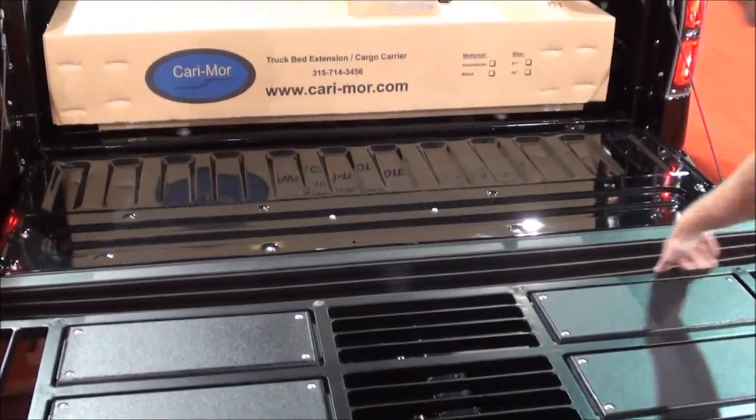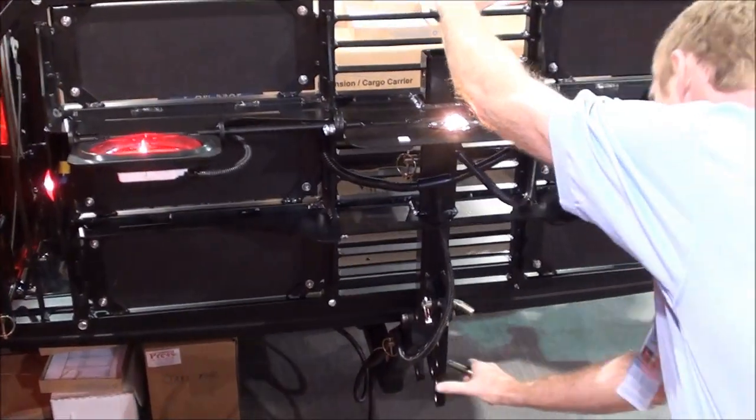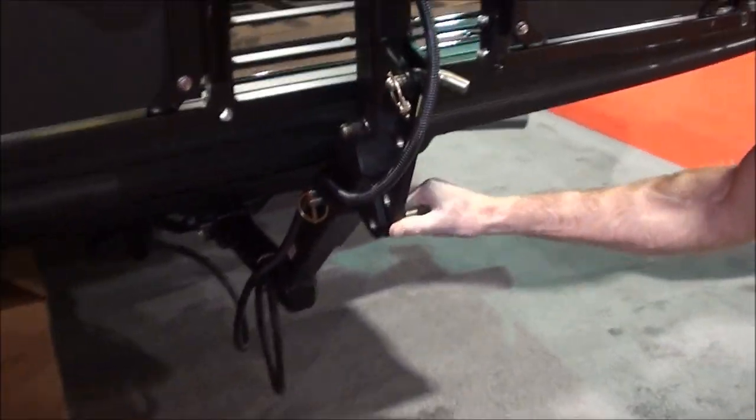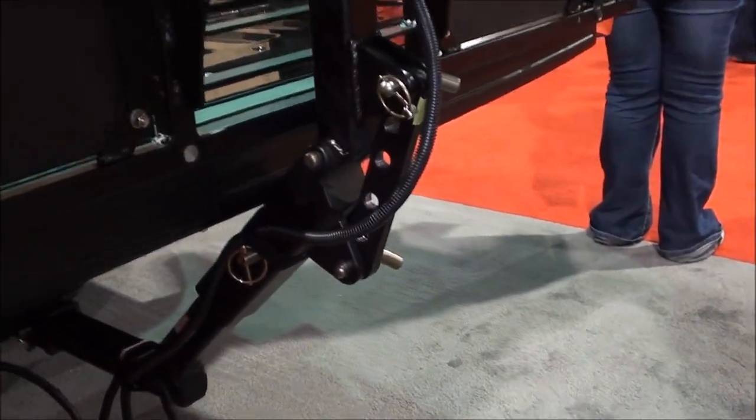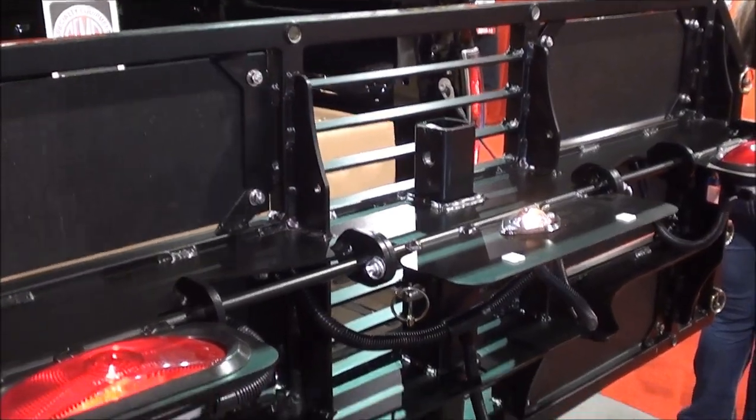Different functions are important for different people. Take our unit, pop it up there — this is for travel, or you can use it as a backstop. You can tighten it up if you'd like.